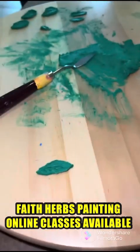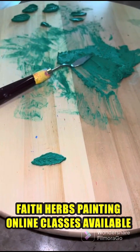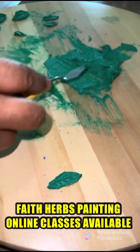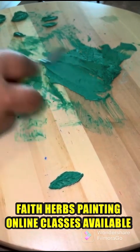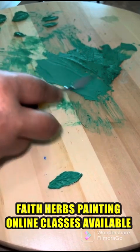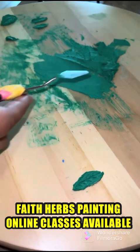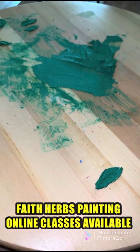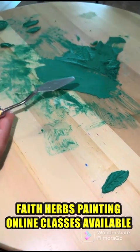I will be showing you leaves which I am making, and this is the paste — it is thick. Leaves are very important in this painting, that's why I'm giving more emphasis. We will clean our knife with the wet wipe or the wet cloth — you can see this is our palette knife.